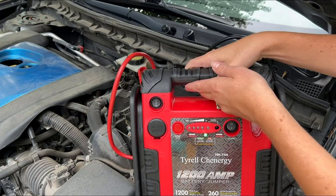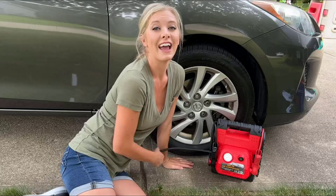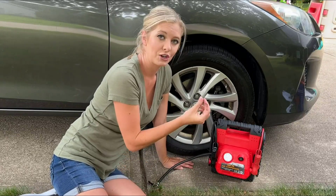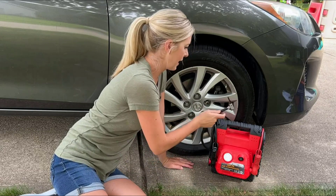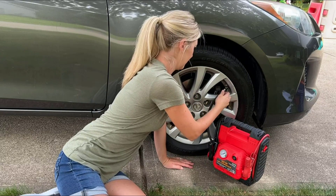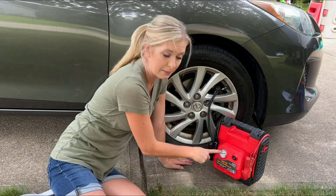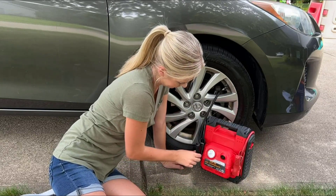Once completed, remove the negative cable first, then the positive. You also have the air compressor so you can check your tires. Make sure you have the cap off, get a decent angle, and press the button — it will tell you your tire pressure.